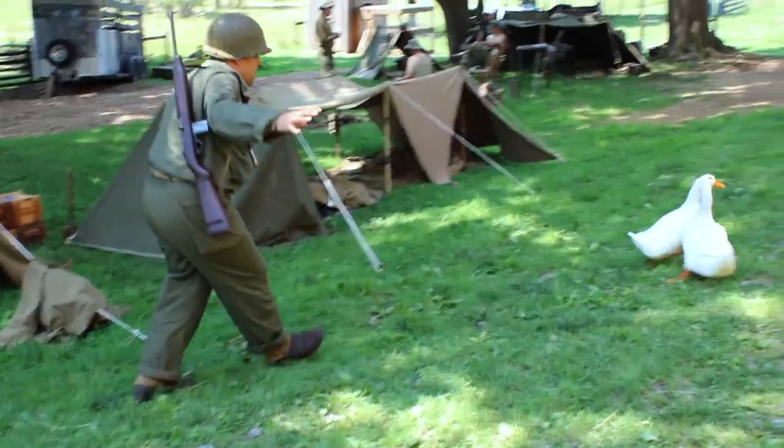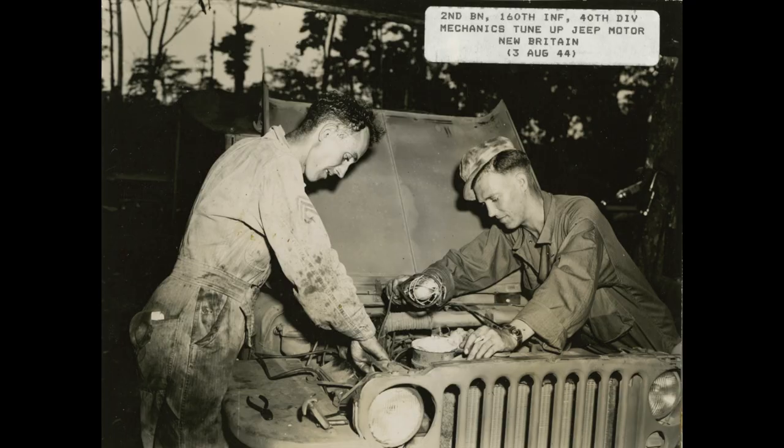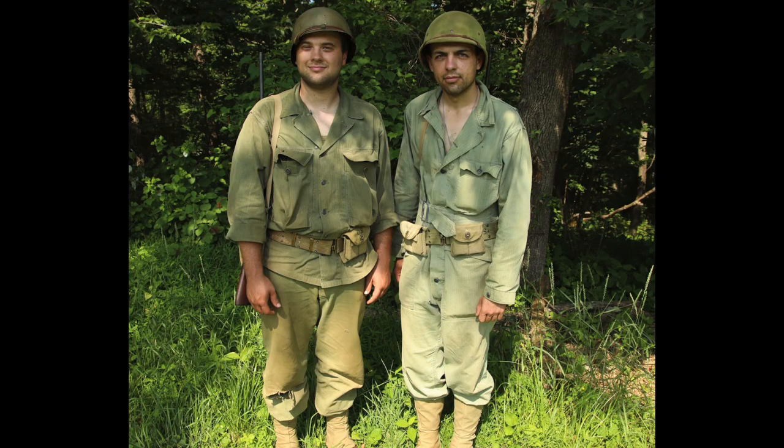In addition to these two-piece uniforms, there were also coveralls. Coveralls are a topic that shall be saved for their own video, as they deserve to be discussed for those looking into unique rear echelon roles.